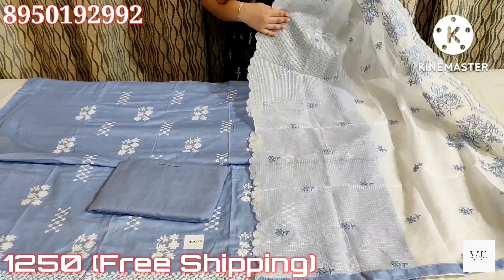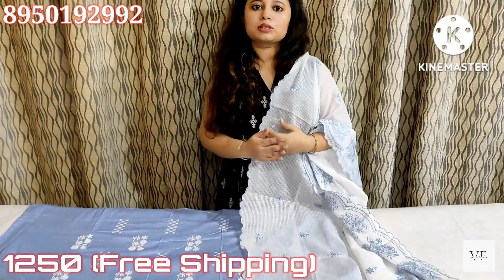So, this was our collection, friends — different suits we showed you today. There were suits in the girlish collection as well as party wear. So whatever you like, you can note it down. These are solo articles, so tell me quickly, friends. We'll see you with a very good collection next time. Until then, take care.